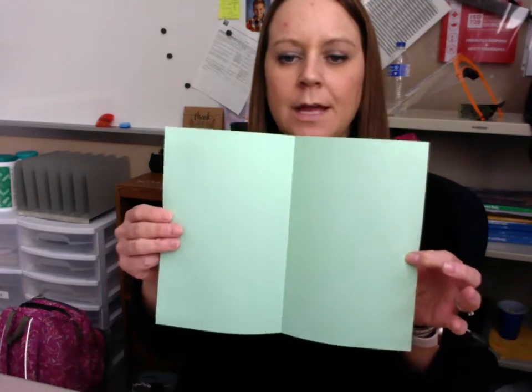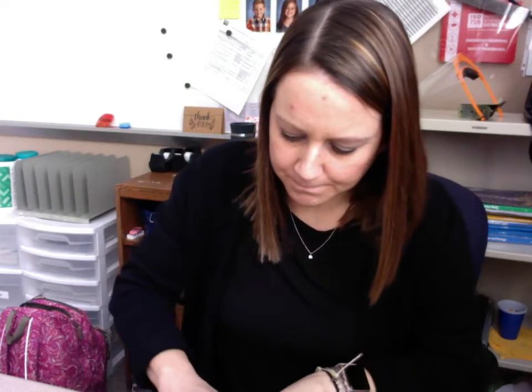Okay, like a book, and then I'm going to open it back up. Then I'm going to take each side and fold it into the middle — like that — and then do the same thing on the other side.